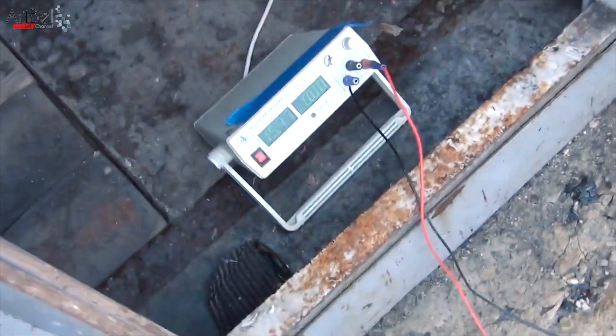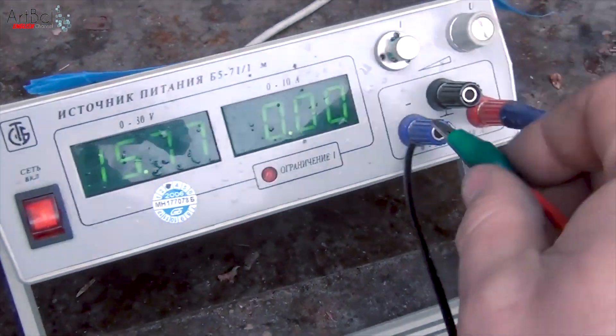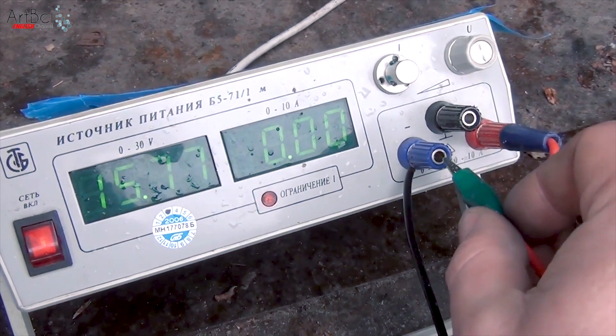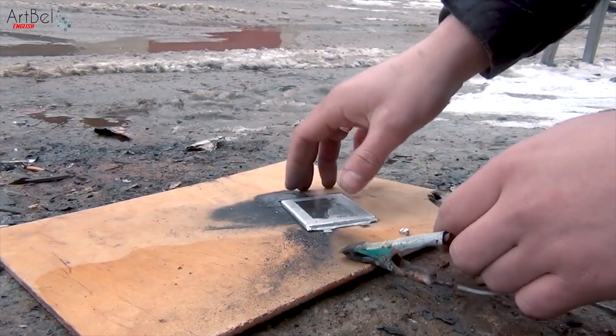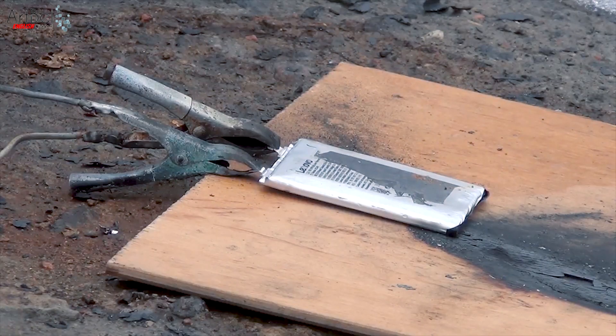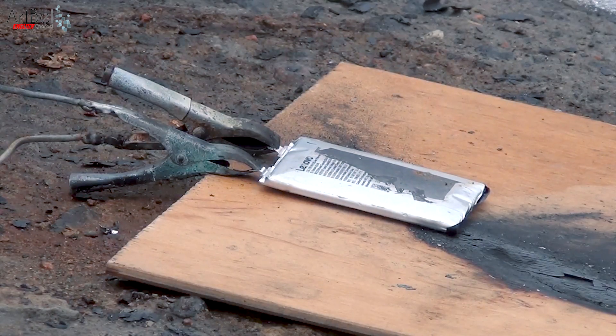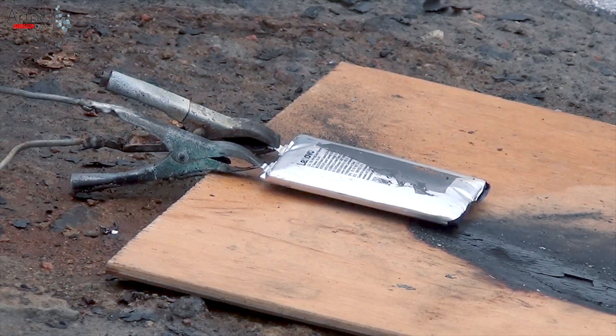Then I take the second battery and immediately set 15V, 10A. Then raise the voltage to 30V, connect the wires and observe. About 15 minutes passed and the voltage on the block began to rise very quickly, together with a simultaneous sharp inflation of the battery.